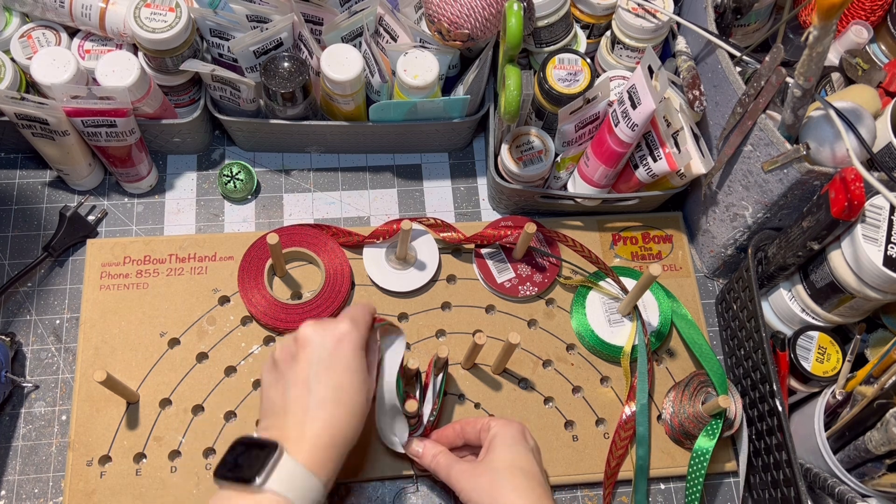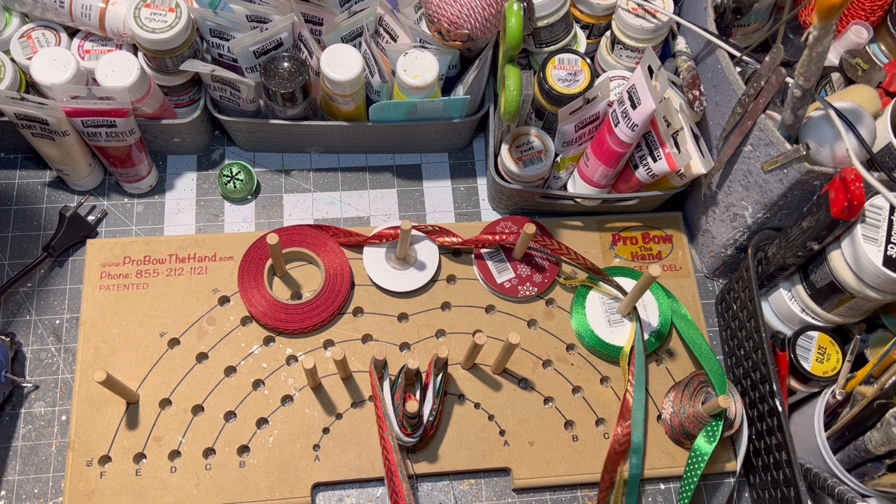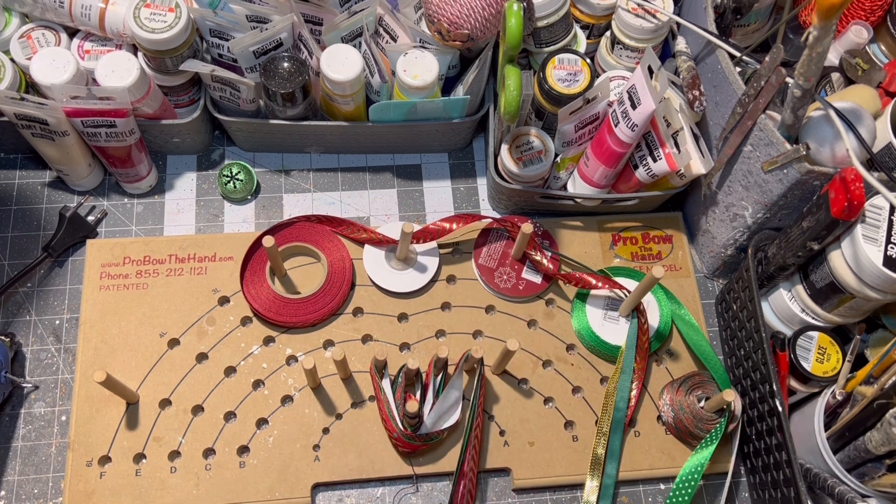Then it's time to make our bow. I used my pro bow hand tool to make a cute little bow.